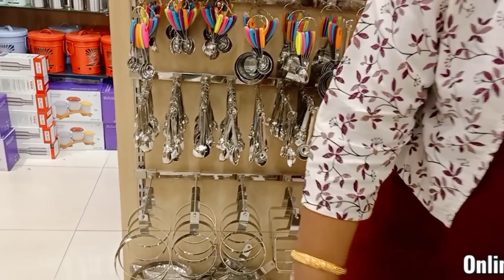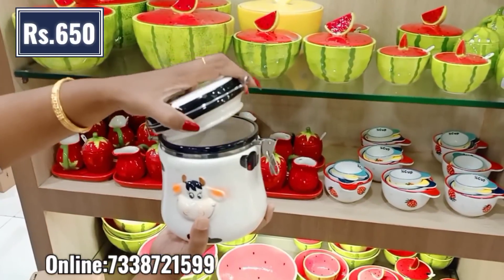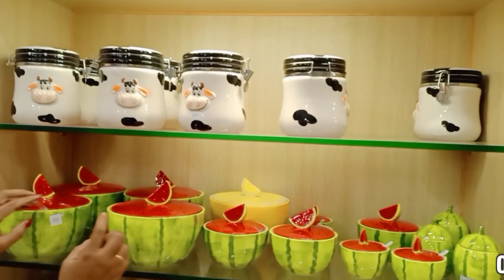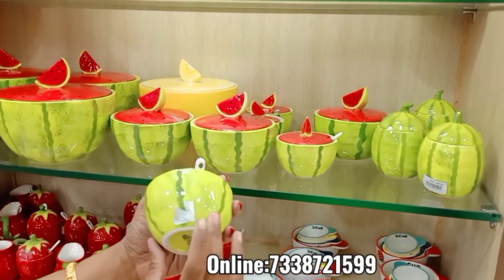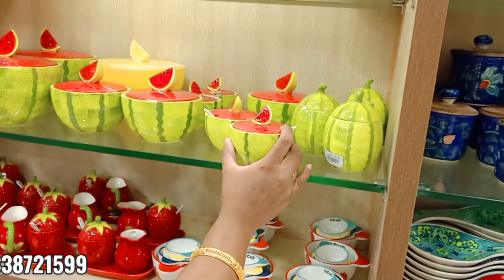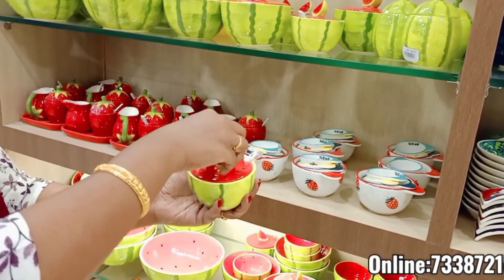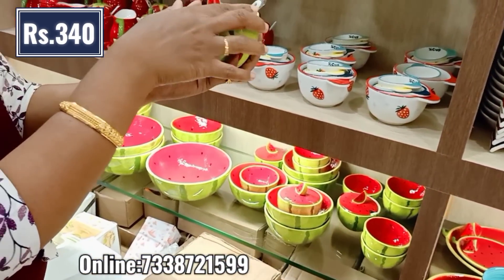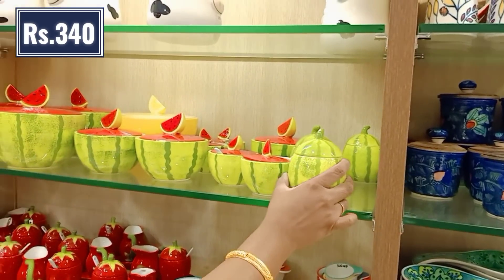This is a ring stand — a jar collection. This is a one-time collection — a set size. This is a cup, 1000 ml — like a one-time investment. This is a little decoration — a little cute piece. This is a watermelon shape. I am fond of this — it is a bit heavy. With full ceramic and a ceramic spoon, add a small lid with water. This is a 340 rupee jar — you can add a little stick.